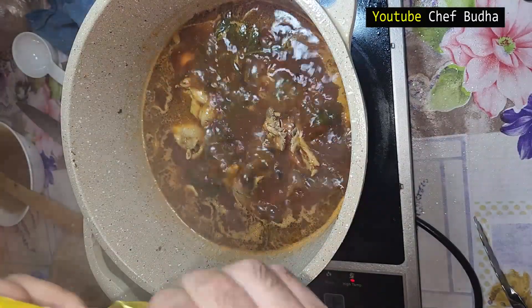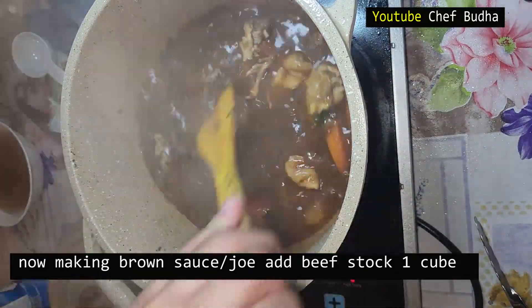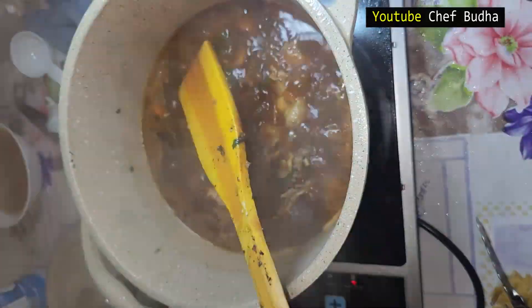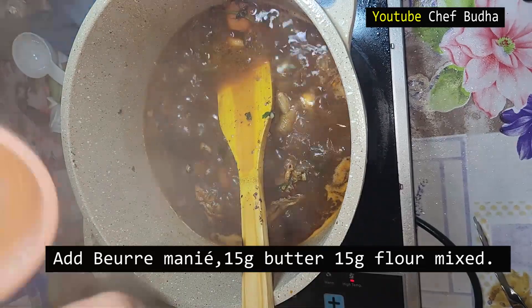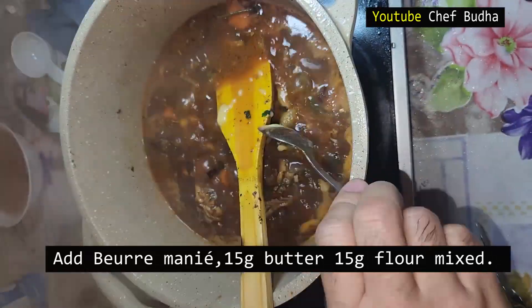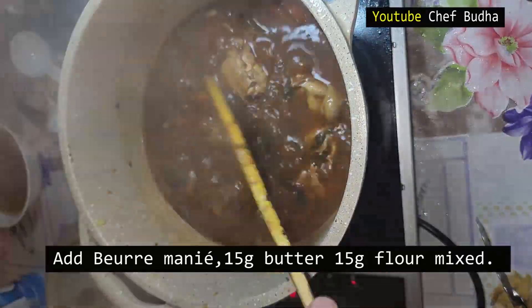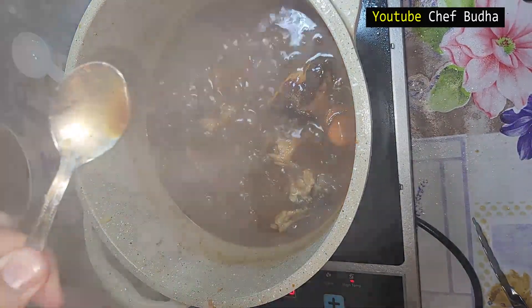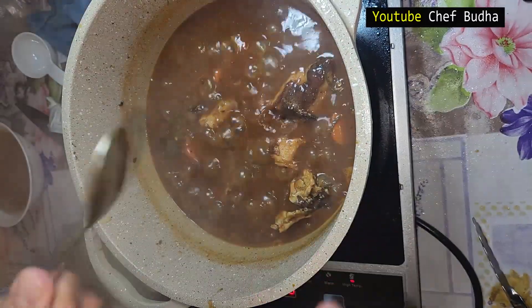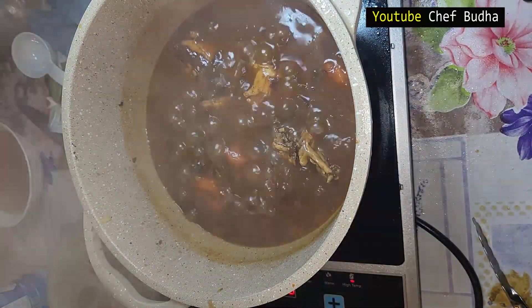The chicken has taken all the flavor from the stock. Now I add nine grams of Maggi beef stock. My stock is not thick yet, so I will add beurre manié — equal quantities of butter and flour: 15 grams butter and 15 grams all-purpose flour. I cook this for two minutes. You can see from the spoon the thickness is almost perfect, and all the vegetables are cooked.